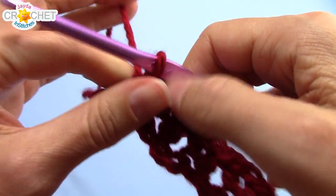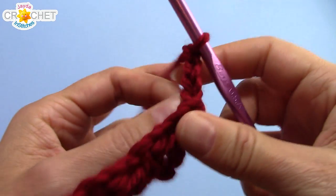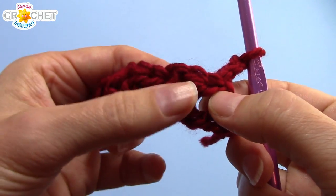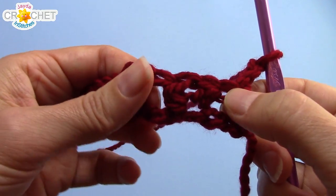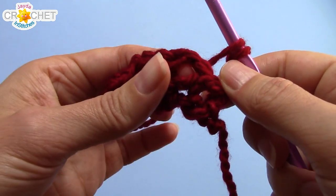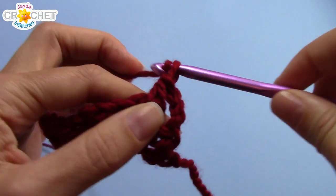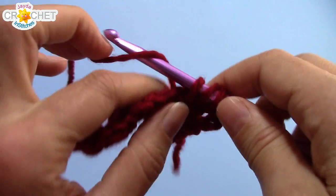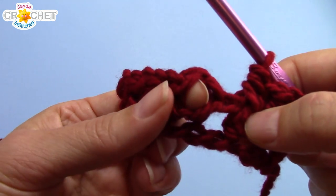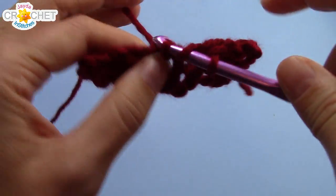I'll take you through row 2. Every row you're going to begin with a chain 3. Turn your work. That chain 3 counts as a half double crochet, chain 1. Find the next V-stitch — you can pull it apart — find that V-stitch from the previous row, and into the middle of it, so not the stitch, just the space, work a half double crochet V-stitch. So half double crochet, chain 1, and half double crochet into the very middle of that previous V-stitch. Skip over to the next V-stitch, be careful not to get the spaces in between them, and work a V-stitch into that one.